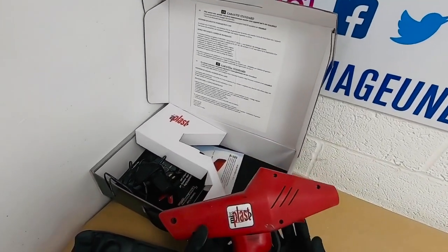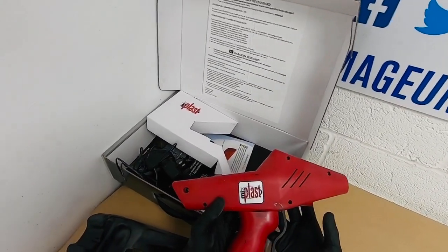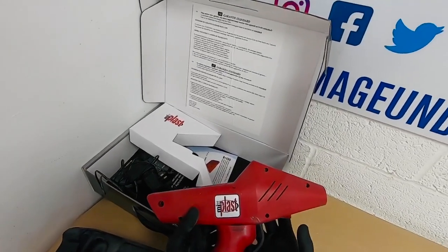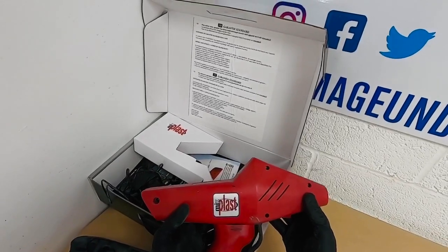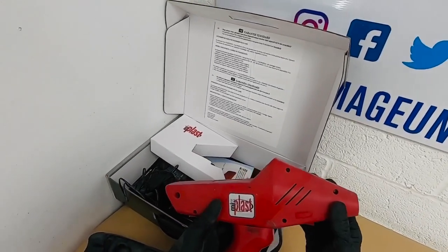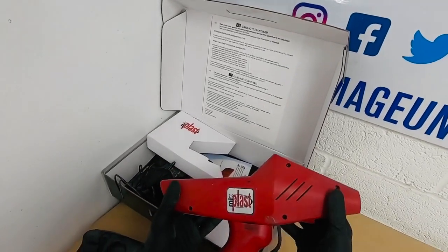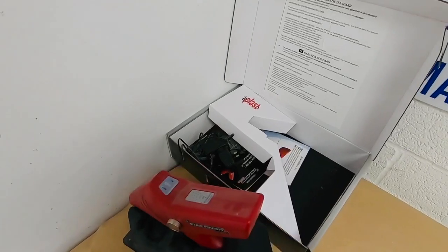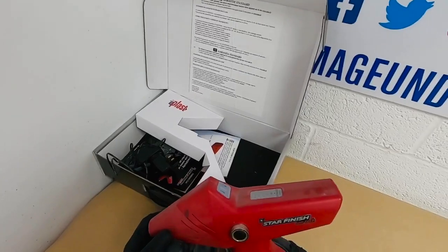Battery-wise, with the way that I use it — probably around two cars a day, two areas that I'm working on — I would say the battery lasts between three and a half to four and a half months, depending on usage. So really, really good battery life on that.